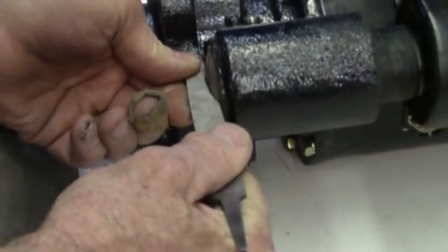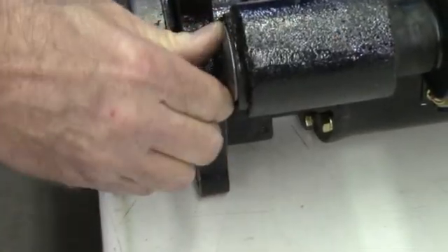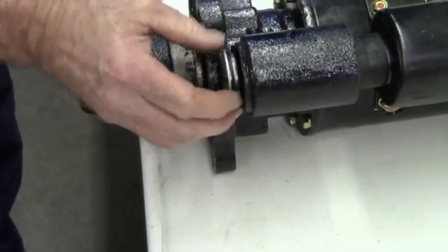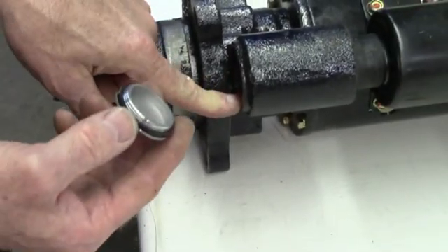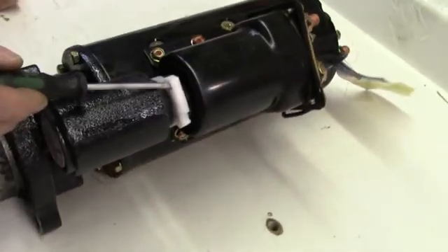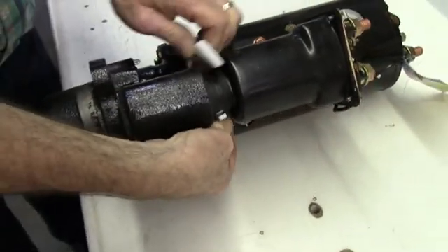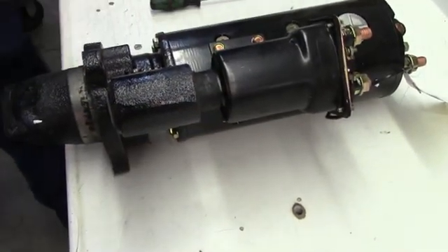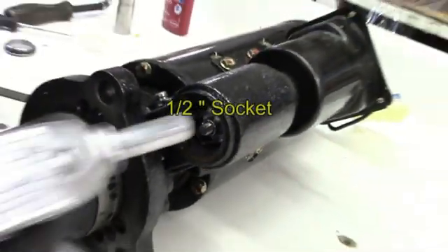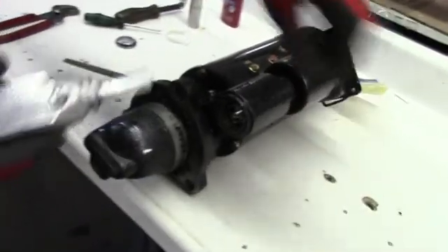Put a small file in here and unscrew that — there should be a gasket there, if not it would be stuck right there. Save that. Put a little screwdriver in here and pop that apart like that to get that off and save it. To remove the adjustment nut up inside there, use a half-inch drive socket, and save that nut for later.